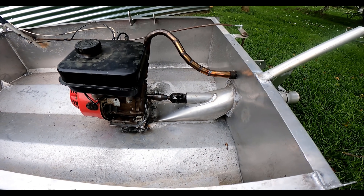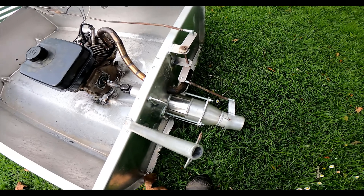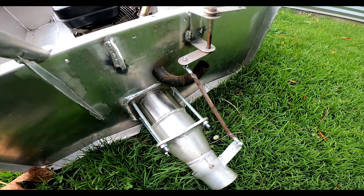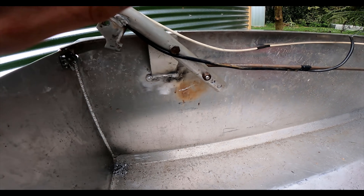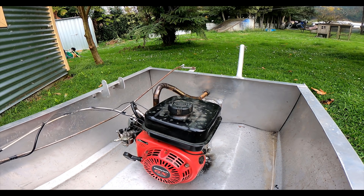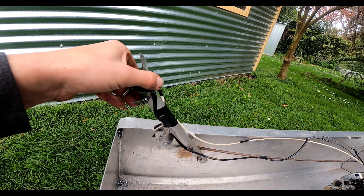The motor's mounted up in there now. I've run my exhaust through the transom and just put a rubber radiator pipe on — I hope it doesn't melt, might bend it down or something. Steering's all hooked up. I changed the leverage on the steering — I've got three holes there so you move the stick a lot further to get the same steering angle. Got the throttle up here and the off button here.